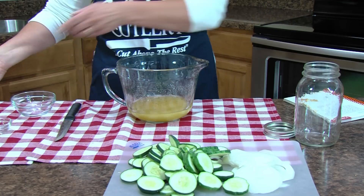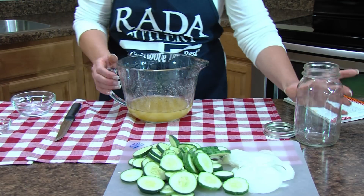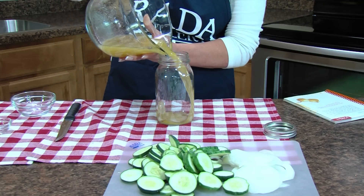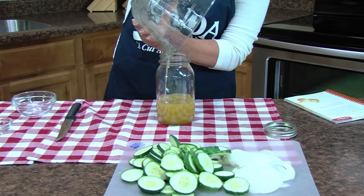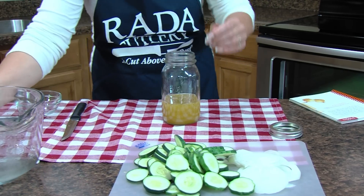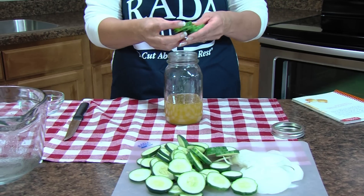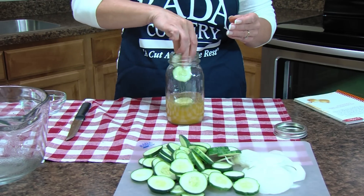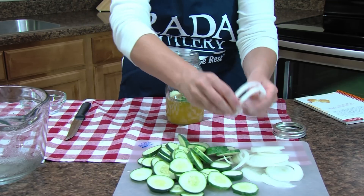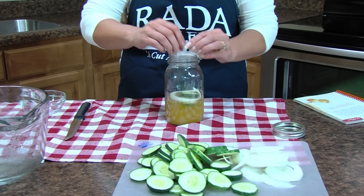We're just going to stir that until it's all really well blended. Once you have the sugar and vinegar well blended, pour it into a one-quart jar and layer in your cucumbers and onion, separating the onion into slices.